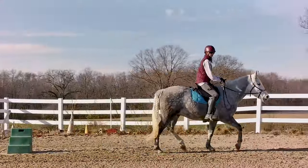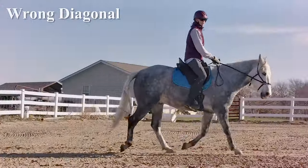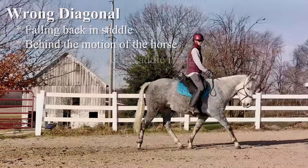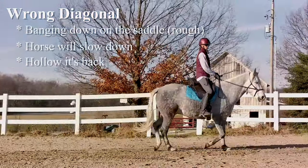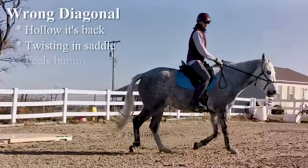Here are some tips for knowing how to feel your diagonal. The wrong diagonal will often feel like you're falling back in the saddle, that you're behind the motion of the horse, or like you're banging down on the saddle. Oftentimes the horse will slow down or hollow its back. Sometimes you will feel as if you're twisting in the saddle, or it feels bumpy.